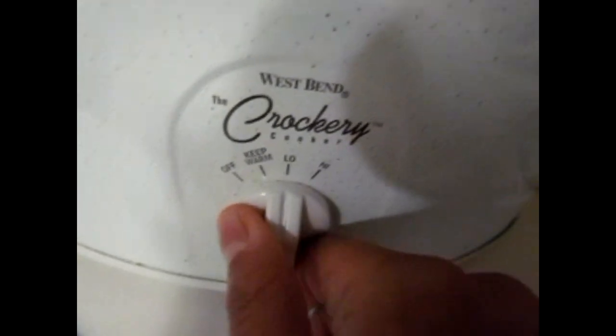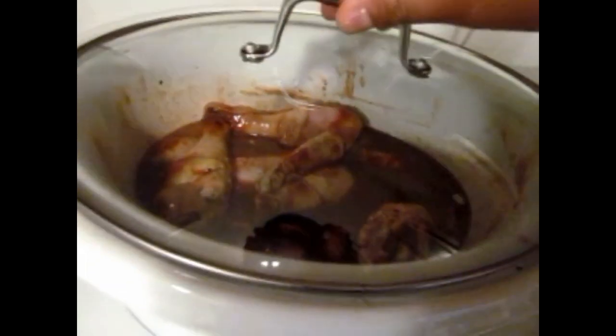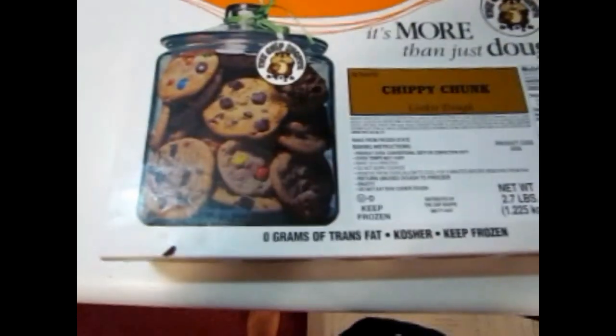Here's the chicken after two and a half hours. I'm adding the barbecue sauce — as much or as little as you want depending on your family's taste. Give it a stir and see how it diluted the barbecue sauce, which is what I wanted — mostly for the flavor, not the thickness. Place the lid back on and put it on high for another two hours.